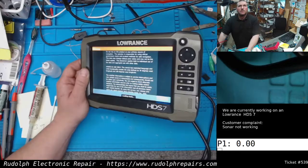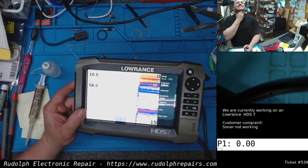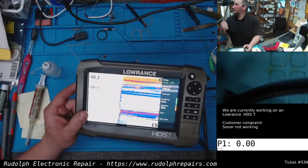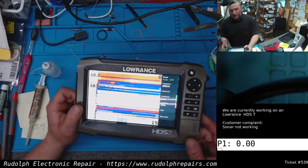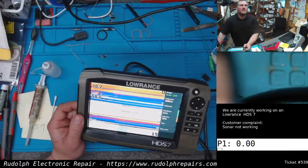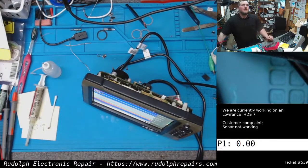It works! We're getting 10.1-foot depth, which is right on — our test rig is a 10-foot piece of drain pipe filled with water with a transducer on the side. 58 degrees — look at that, sweet, that did it! We're going to let this thing run for a while to make sure nothing heats up or fails again.